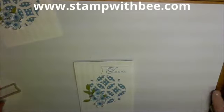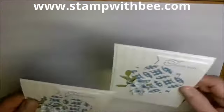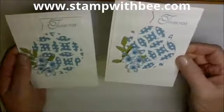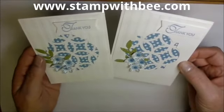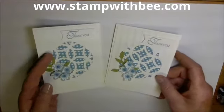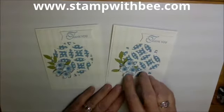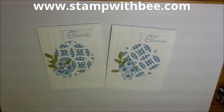And we are done! So there are two nice cards — lots of dimension, lots of color. We used Petite flowers, the Lattice, all the things that I forget to use. And these little decorative dots add a lot to it. I hope you enjoyed that and I will see you soon.